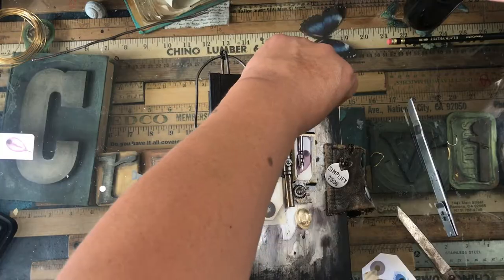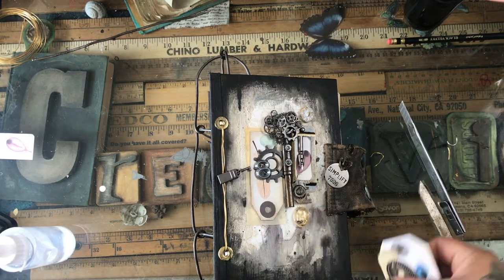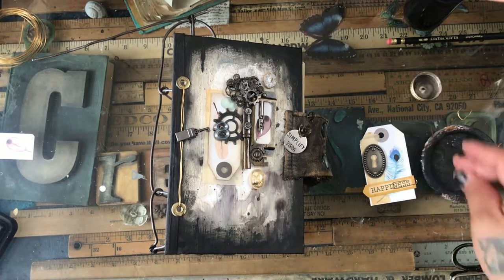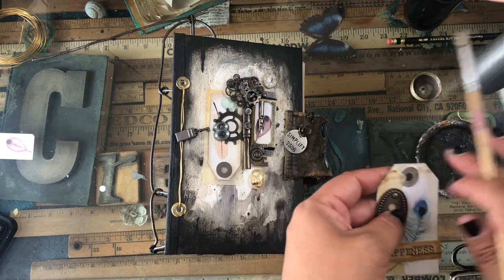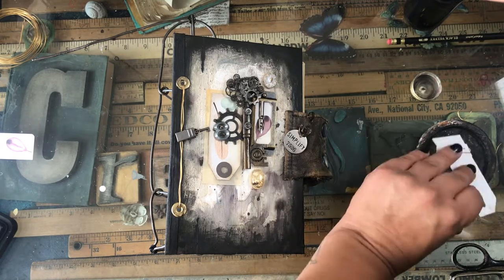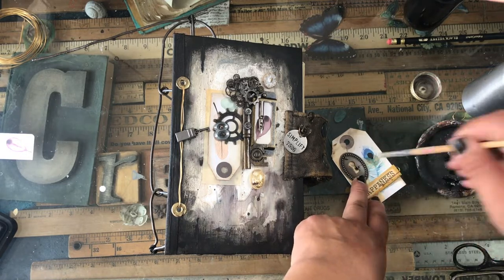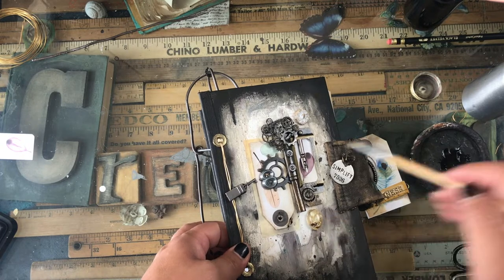For the front decoration, I grabbed leftover paper from the inside and made little tags like feathers, using them to decorate the front. I like the contrast between feathers and metal — soft and hard — and the birds being pure and innocent against the black. It's a contrasting journal theme. I'm going to add more metal to the cover, though I usually don't decorate covers too heavily.